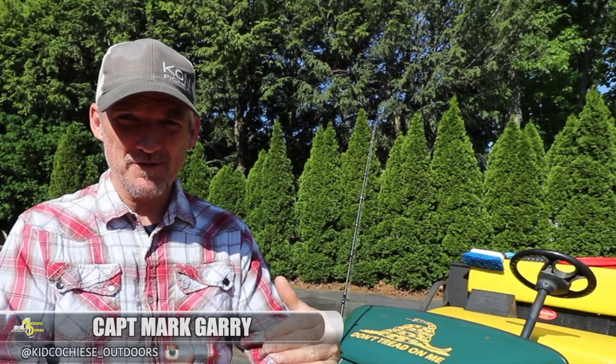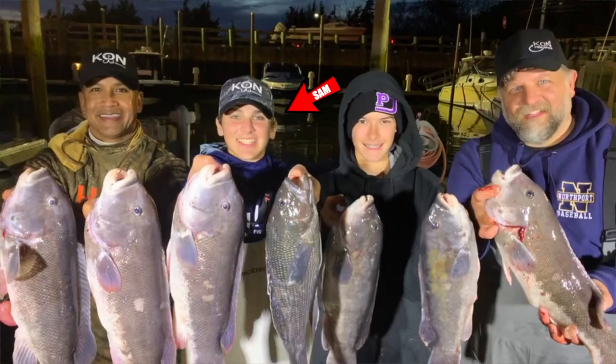Hey folks, how you doing? Captain Mark, the Kid, in Kid Cochise Outdoors. Alright, quick video right now. I was on my queue, I was deleting all my stuff, lots of old footage and stuff like that, and I just did not want to delete this episode. I was working on it before I went down for the count, but I had to give props to my boy Sam. Young gun right there.